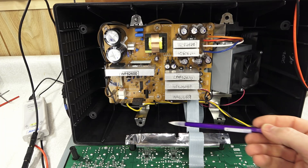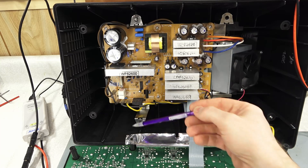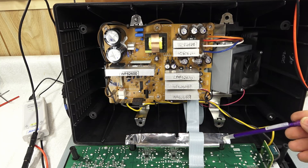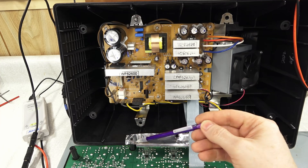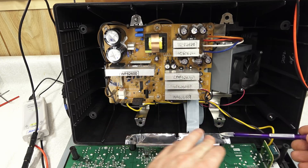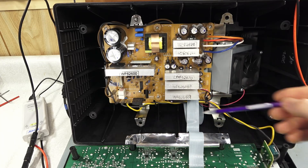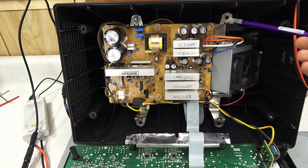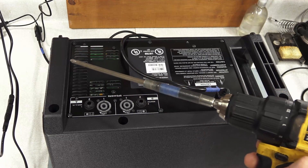Something to watch for when reassembling the unit is all these shielding connections that go to these screw points. There's an adhesive here so this can easily come off, so when you put it together make sure that's staying on. Also all these metal points here, and to reassemble you need a long driver bit.